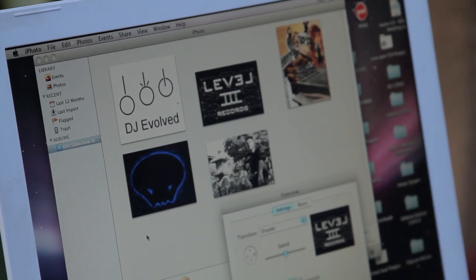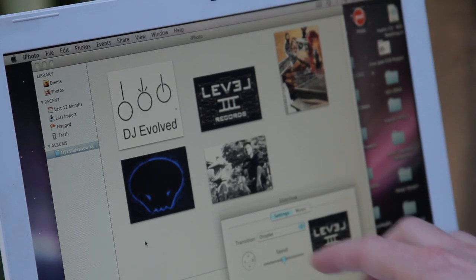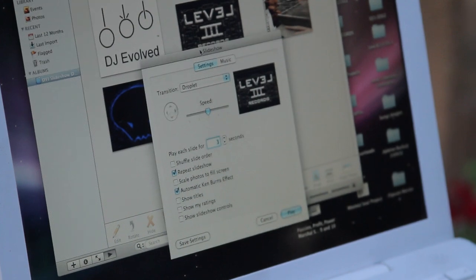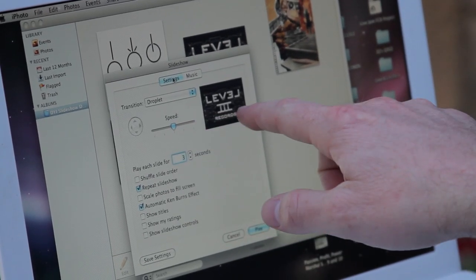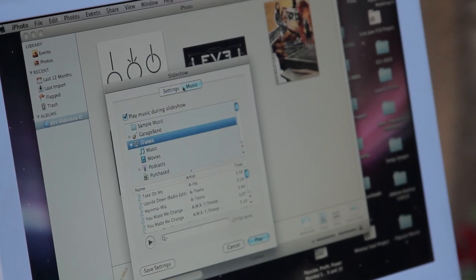Once I have dragged and dropped all of my photos into my iPhoto workshop here, I can hit this play button which will pull up my slideshow options. From here I can select my settings, what speed I want the photos to transition, the type of transition, as well as the music that I'm going to have play.